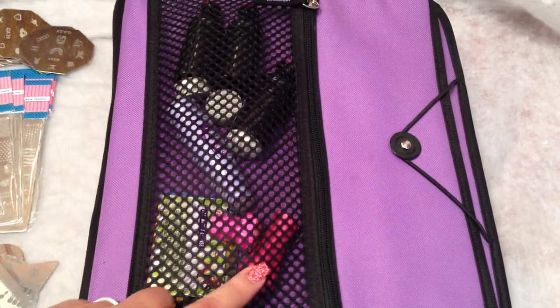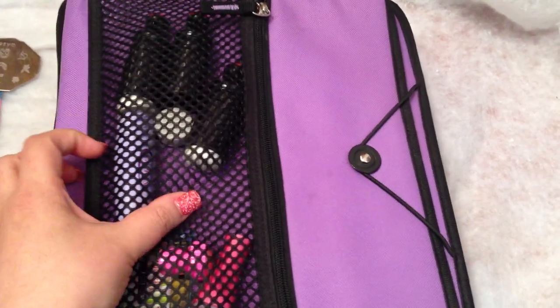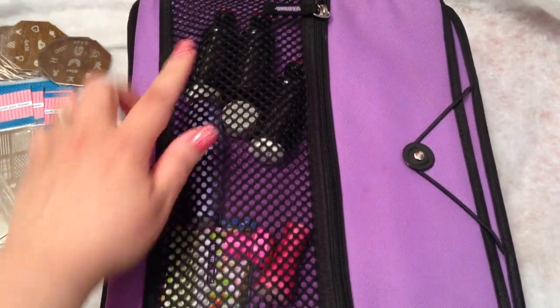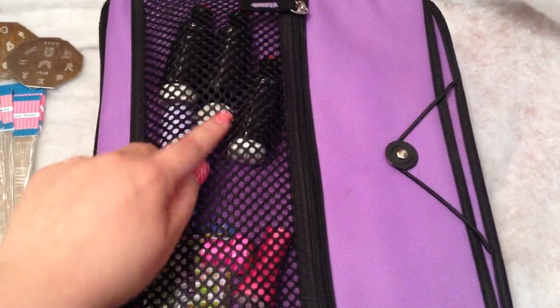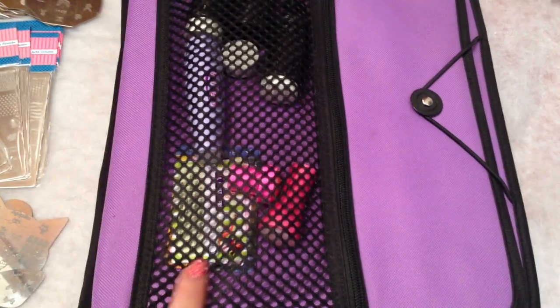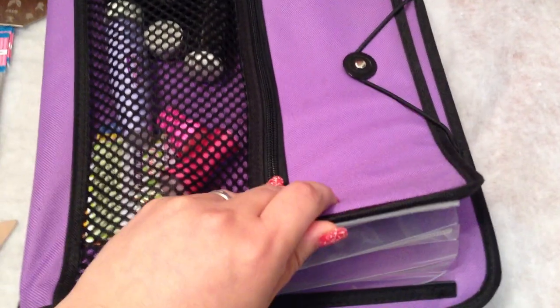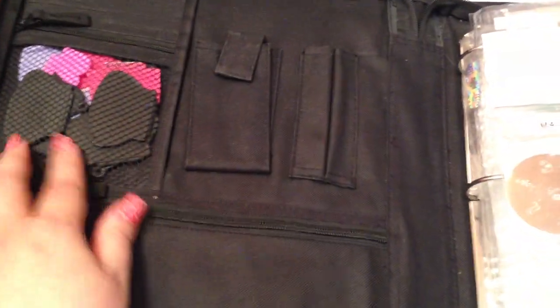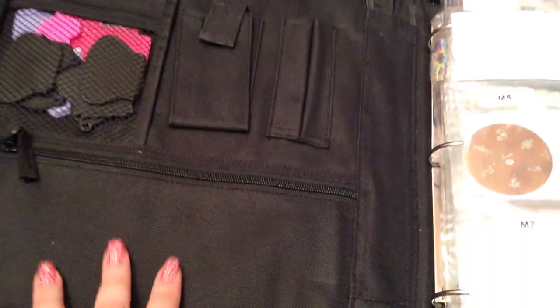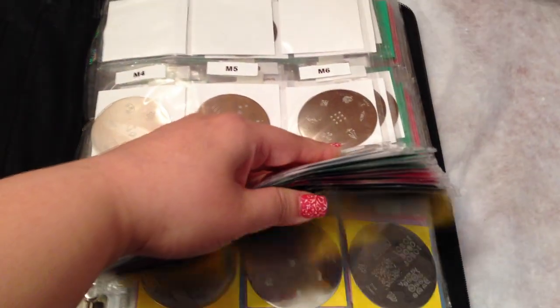Here I have my accessories, like my Conad stamper, my Salon Effects Express or something like that, and then I have my extra-large stampers right here, and then my scrapers. I usually don't use the scrapers — I use the cards. So here are the different cards; I don't have anything in here. In this pocket right here I have the scrapers.